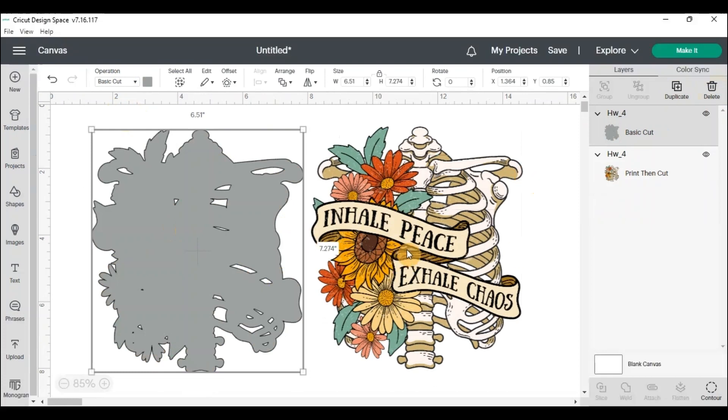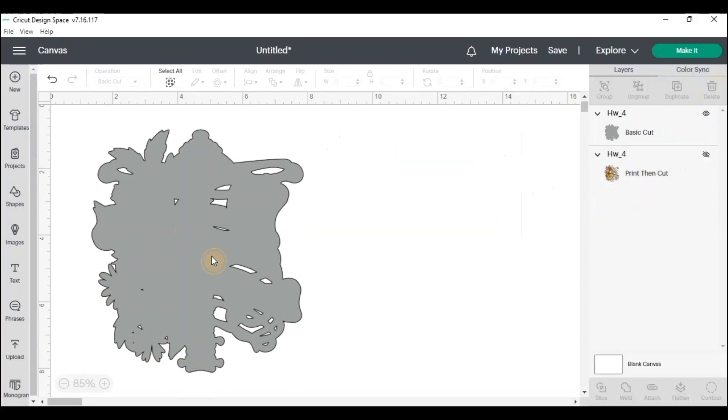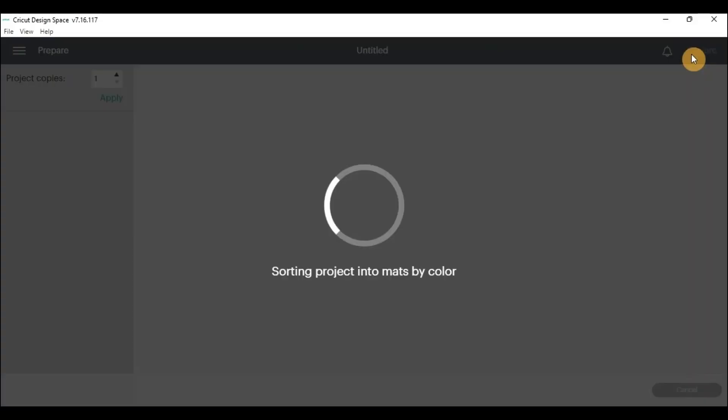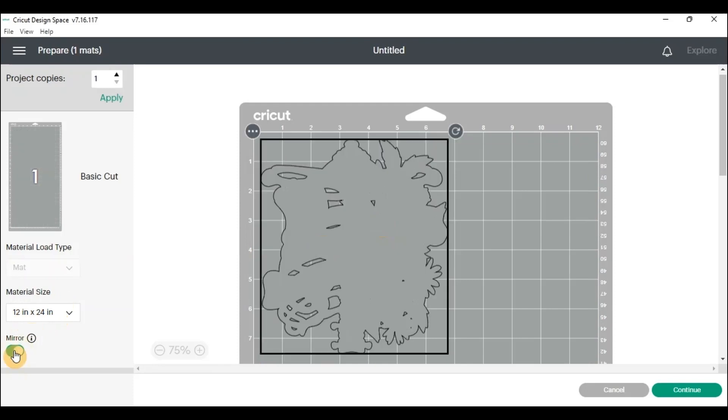So the next step, I like to go ahead and do my cut first. You'll hide your PNG file, click on it, go up to Make It, and from here you'll want to make sure whatever mat size you're using is correct. You will want to make sure that you mirror your image so it's going to fit onto your paper. When you mirror the picture of your PNG file, you want to make sure that you can read it — if there are words especially — otherwise it's going to be backwards.